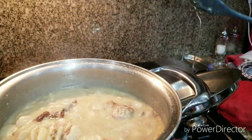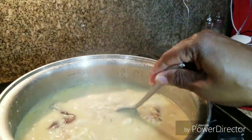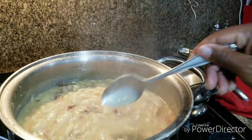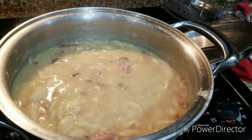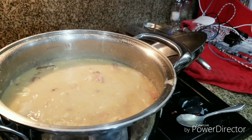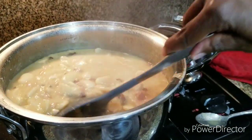Now we've got to taste them to see if we need any more seasoning. I want to taste the juice and make sure the beans are cooked. Boy, they look good! If yours tastes like this, cut the fire off and you are done — my gosh, they are good! They are really, really good — just enough seasoning and everything.